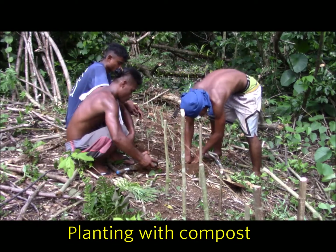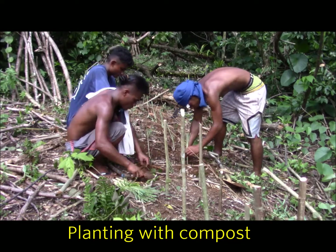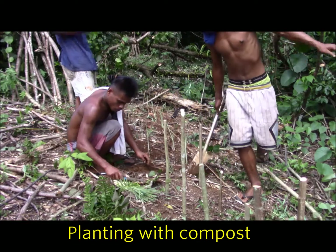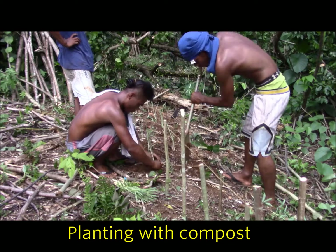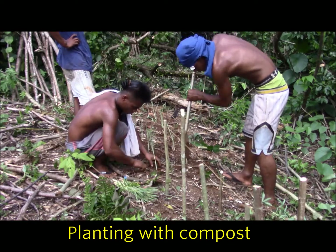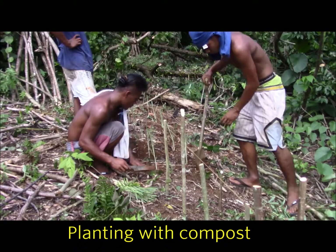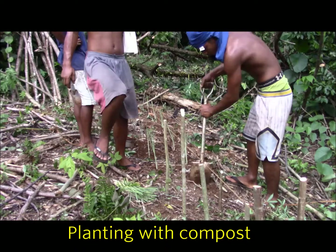So here we are planting the lemongrass. What we're doing is digging a hole where each of those stakes are — just a small hole — and putting in a handful or so of compost right where the hole is. The more compost, the better. It really helps retain the moisture and will give these young seedlings a good start.